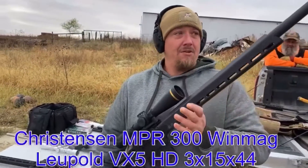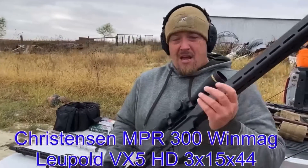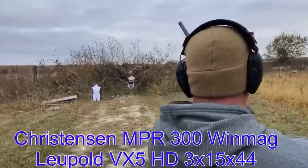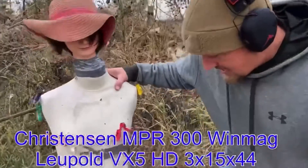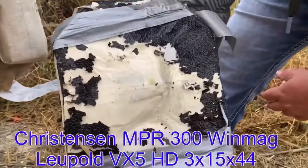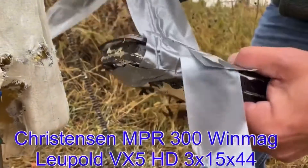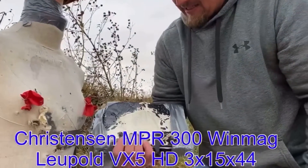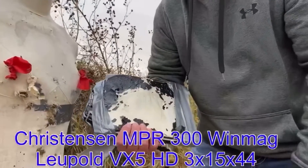We got another new one for you — the Christensen Arms MPR, Modern Precision Rifle. Carbon fiber, everything. I love this rifle. But I bet it's going to smoke that plate real quick, might even knock Linda over. Might be going too fast to knock her over. That's really going to hurt. But it did stop the 300 Win Mag and the 30-06. That's going to dislocate your aorta. Yeah, you're going to have a bad day with that.